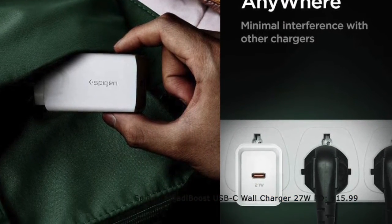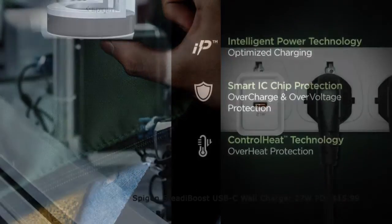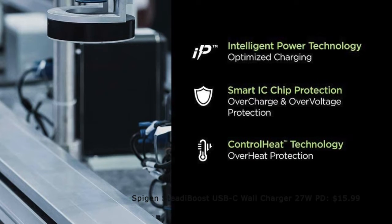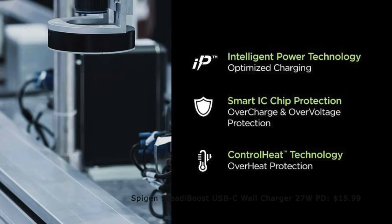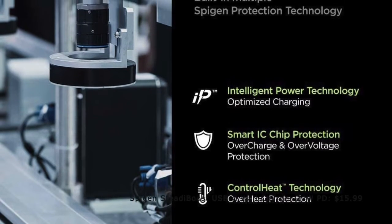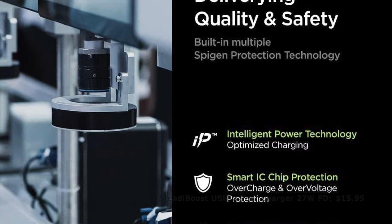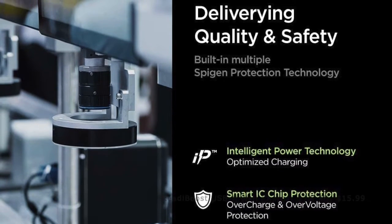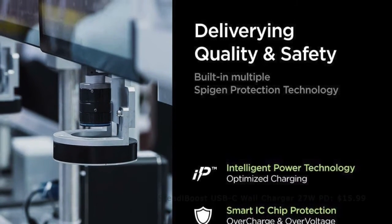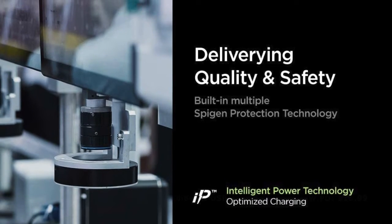It supports 27W power delivery which makes it fully equipped to turbo charge many other power hungry devices. Overall, it's a pretty handy charger and you shouldn't give it a miss. Spezian Steady Boost is also priced at just $16, which makes it one of the cheapest fast chargers for Samsung Galaxy S21 series in the market right now.